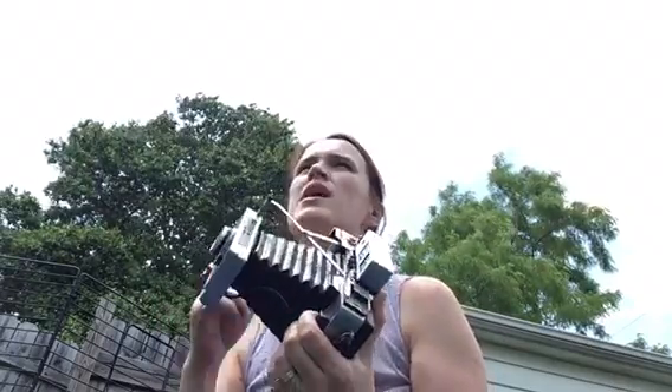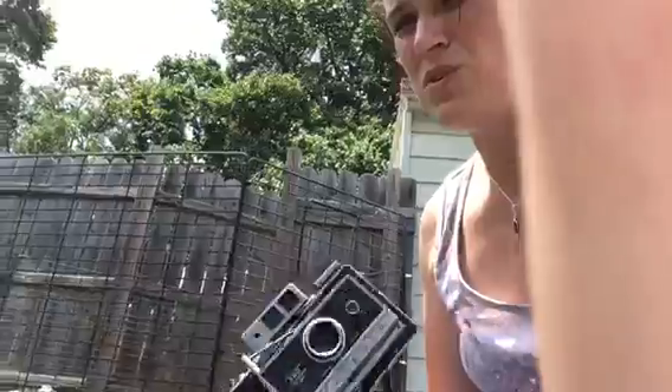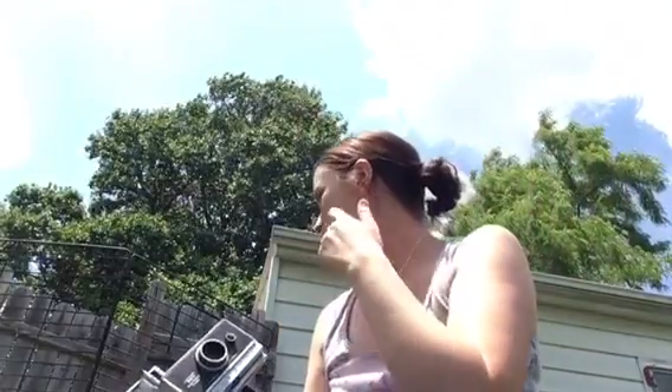Something else you can do with these cameras is called a double exposure. I can take a picture, and then before I pull out the picture, I can go take another picture and kind of mix them together, which is really cool. I've got some really pretty pictures from my other camera doing multiple exposures. I'm going to try maybe one of a yellow flower, one of a purple flower, and then one of my rabbit — she is right behind me. I'm going to get a picture of her and some flowers and see if I can mesh it all together into one picture.